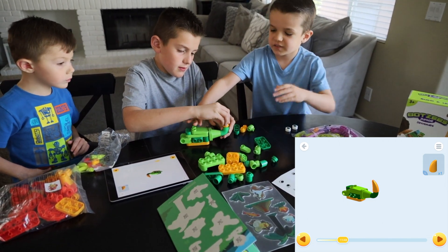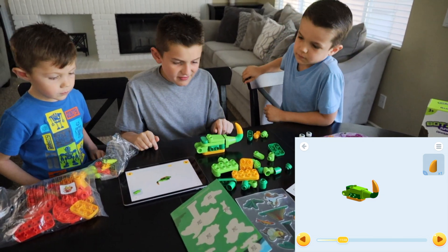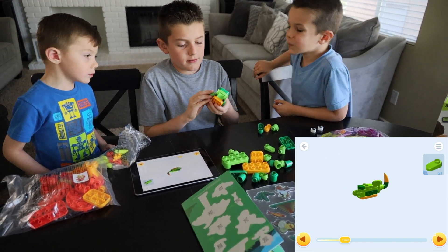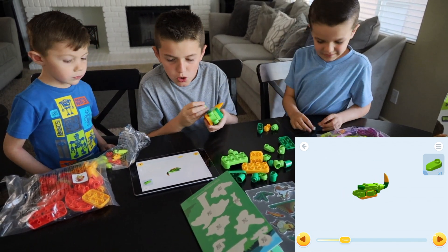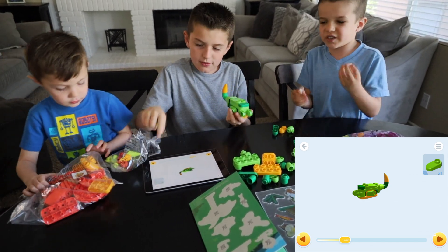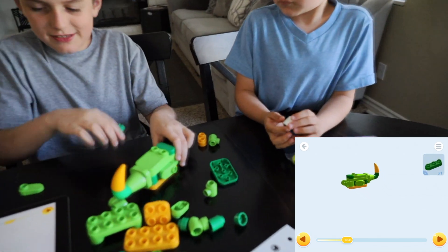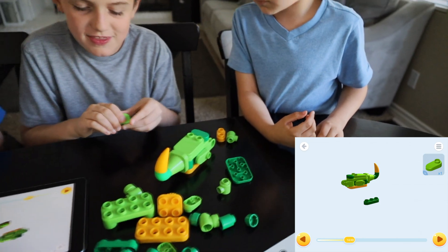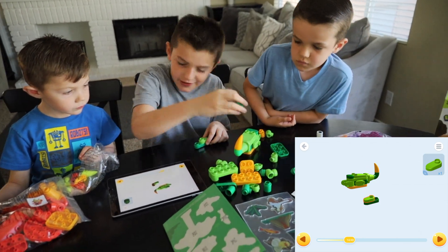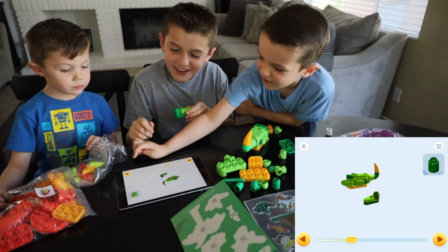I can't. And then this. I put the dinosaur stickers on these. Then we place that there, and then we grab this little thingy and place it here. See? I'm a genius.